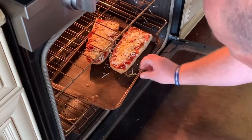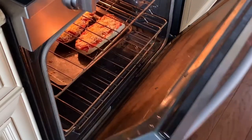I've got my oven preheated to 450°F and I'm going to toss it in there. We'll be back in a second.